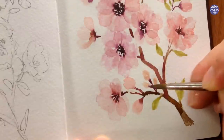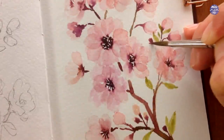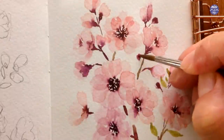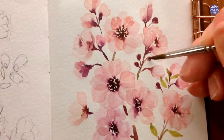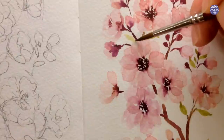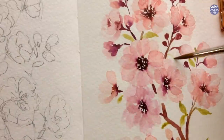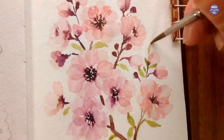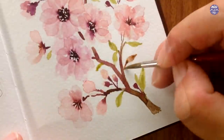At this point you can start to add small elements to add interest to the painting. I'm going to add smaller flower buds similar to the ones I've painted before, but I also want to add even smaller ones with just the burgundy color, placing them in spots where the branch looks a little bit empty. For the last element I'm going to add brown dried leaves, and for the mixture I just added the burgundy color to the green mixture I already have so the colors remain harmonious together.